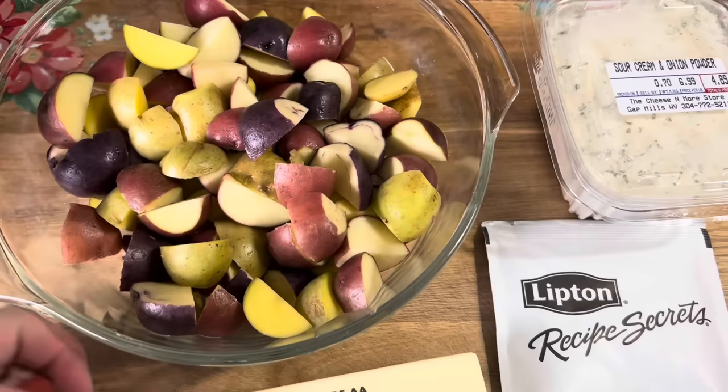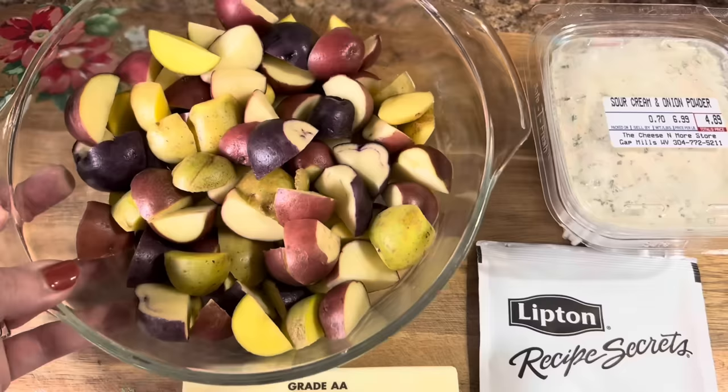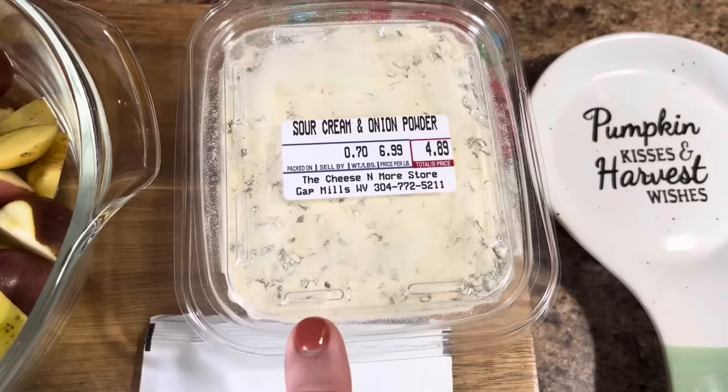To go with the hamburger steaks, I've just diced up some tri-color potatoes — the purple, red, and yellow taters. I'm going to melt about three tablespoons of butter to go over those, then wrap them in plastic wrap and stick them in the microwave for about ten minutes until they're nice and soft. Then we'll finish them up in the oven. To coat them, we're going to use a beefy onion soup mix, some sour cream and onion powder. We'll mix that all together and then they'll go into the microwave.